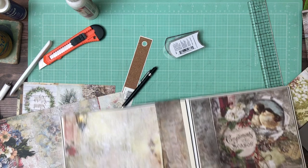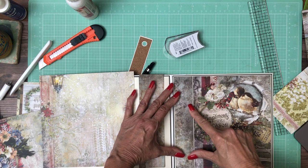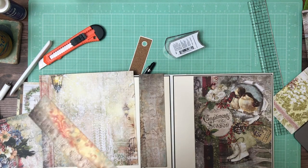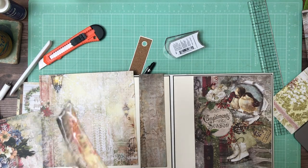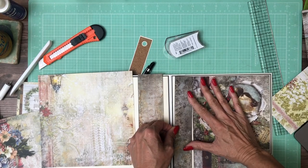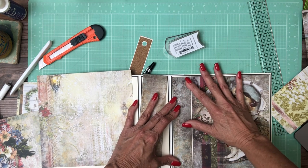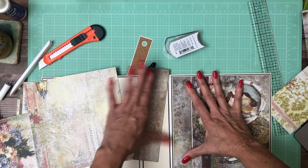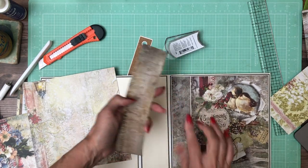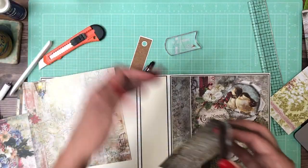I've picked out my patterns. I found this strip from a 12x12 — it was just a scrap but it's pulling in this nice gray again. I trimmed it out to fit so I'd have a nice border around it as well. And this is what I've chosen for the spine — it was a scrap from that same 12x12.